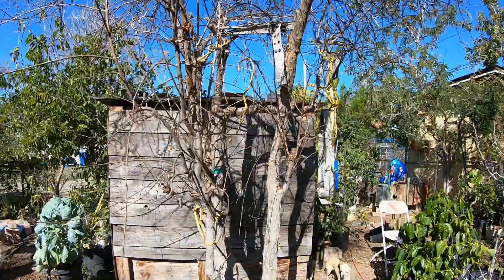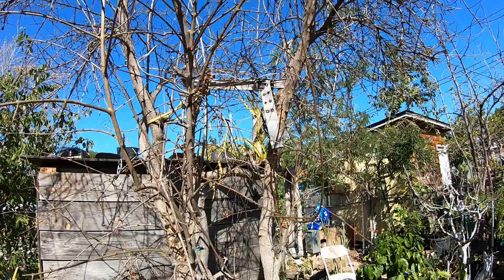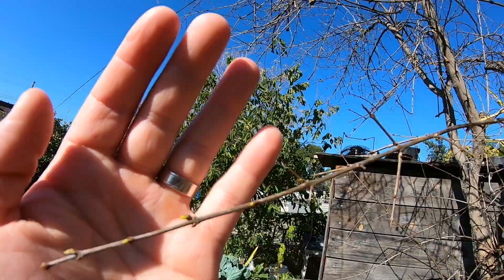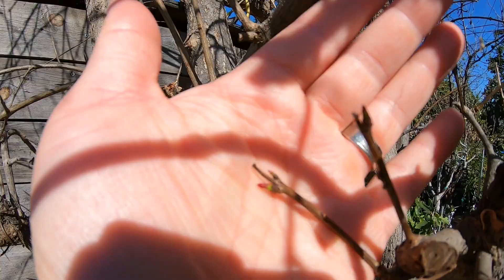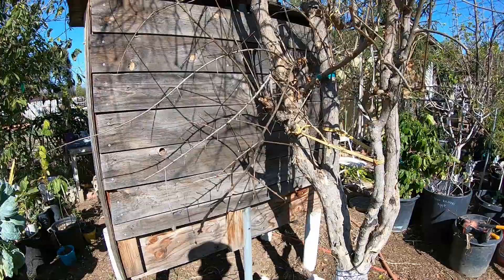Good afternoon everyone. I need to prune my pomegranate tree — it's about February 8th. It's still early in the year, but as soon as you can see the new growth starting to grow on the pomegranate tree, that's about the time when you know to prune it.